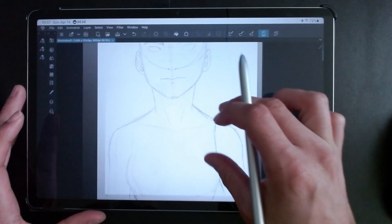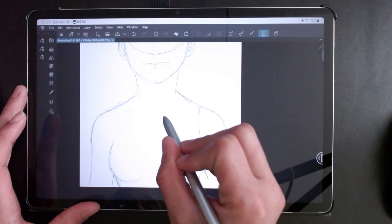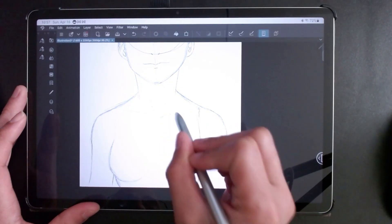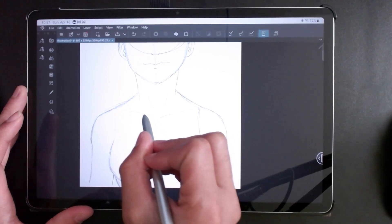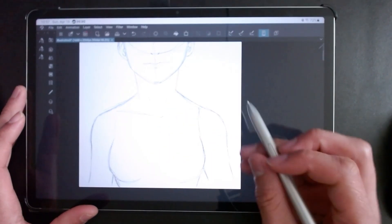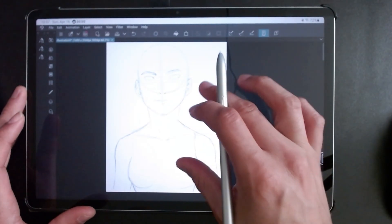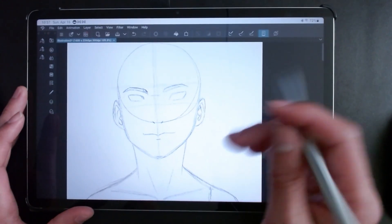Drawing on the tablet is absolutely really cool. It has saved me a lot of time. I take it to Barnes & Noble to draw on it, and it just works great for drawing on the tablet. It's been absolutely great.